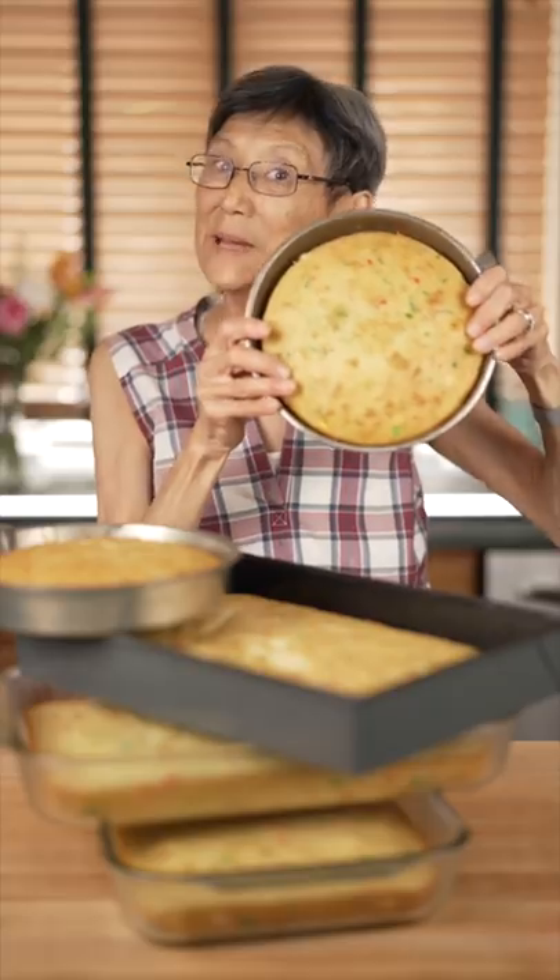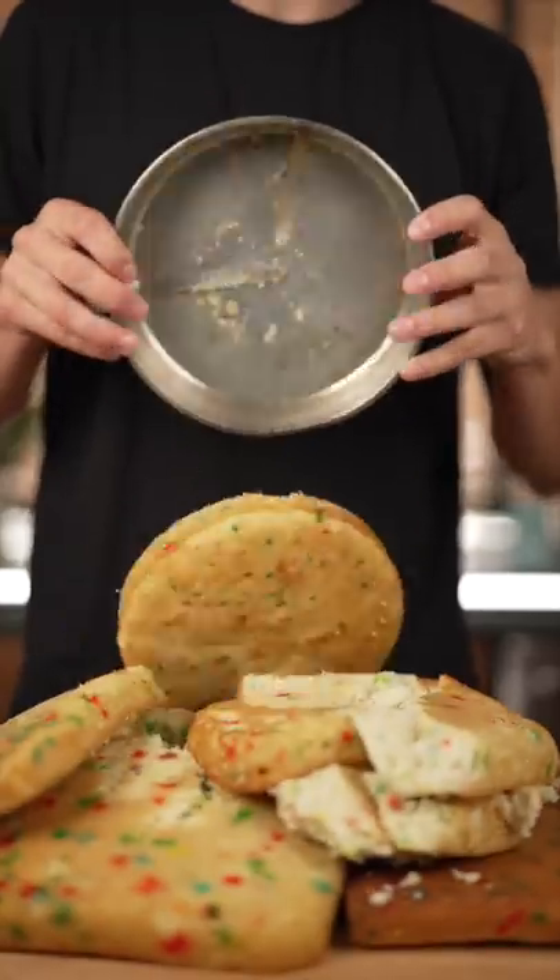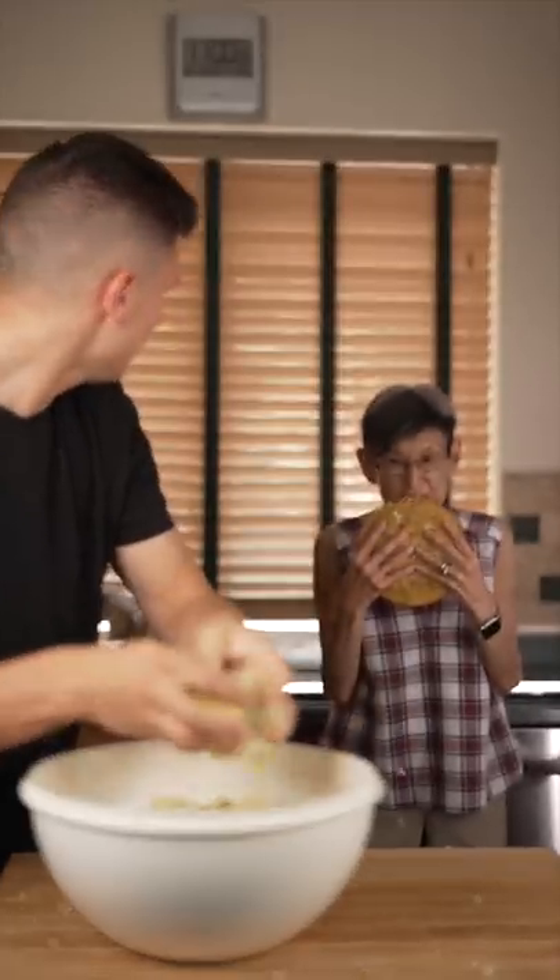Let's make giant cake pops! To start, I baked a bunch of cakes. Drop out all our cakes, crumble all this into a bowl — and stop eating the cake!